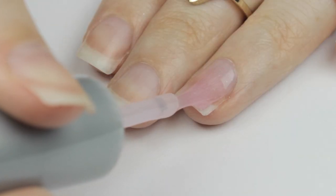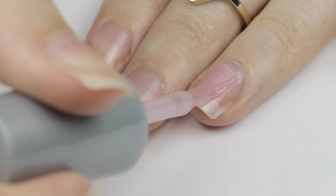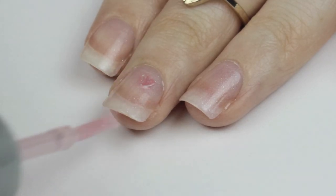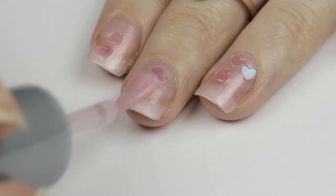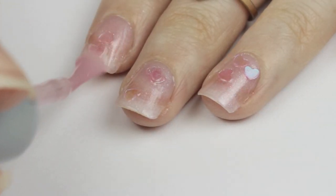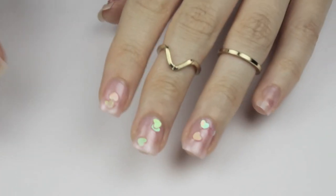Now for a quick demo. Keep in mind that the polish I was going for was a sheer pink with big iridescent heart glitters. My color will need about three coats — yours may not. It really depends on the eyeshadow color that you used. And here's the finished look: these are my nails before, and here they are after.